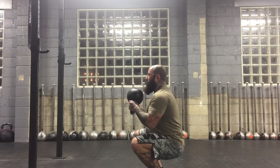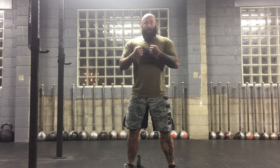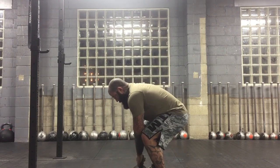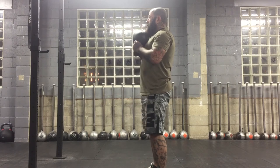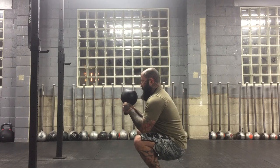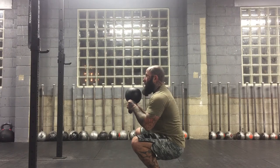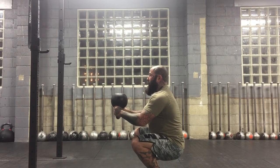Now there are three versions of that hold at the bottom: there is a scale version, an intermediate version, and an advanced version. The scale version involves anchoring. The intermediate is what I was just doing, where our elbows aren't locked in but the kettlebell is close to our center of mass. The advanced version is going to have you extend the kettlebell away from the center of mass a little bit. So: scale where my elbows are locked in, intermediate where my elbows are free, and advanced where the kettlebell is farther away.